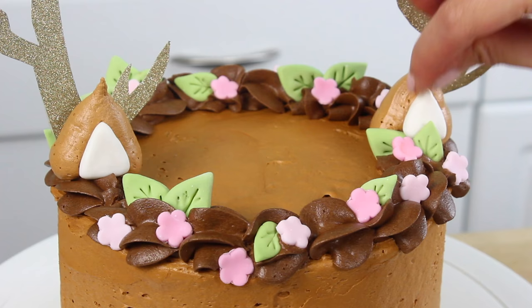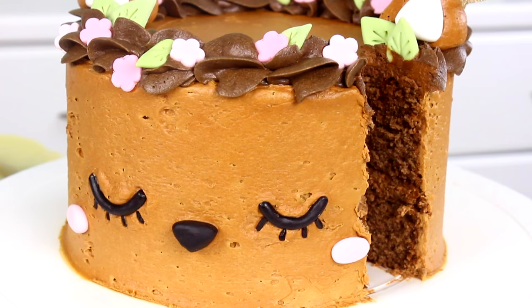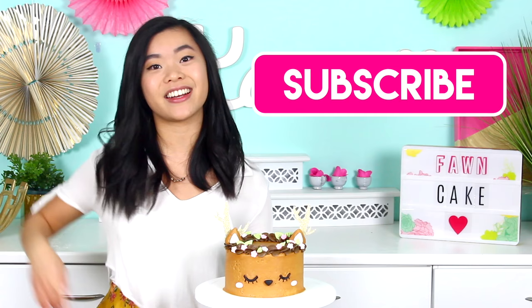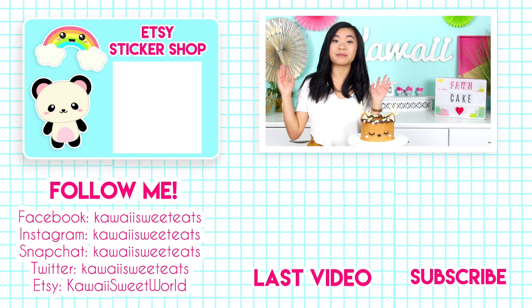Our beautiful deer cake is finished! This is so worth all the effort and I just think it's perfect for the springtime. I love how it looks — it's got that really whimsical vibe to it. I hope you guys have enjoyed this video. Don't forget to subscribe and give this video a thumbs up if you liked it. You can also check out my brand new Etsy shop — I'll leave a link. I have some cute stickers there. You can also follow me on social media at Kawaii Sweet Eats and check out my website at kawaisweetworld.com for the full recipe. See you guys very soon!